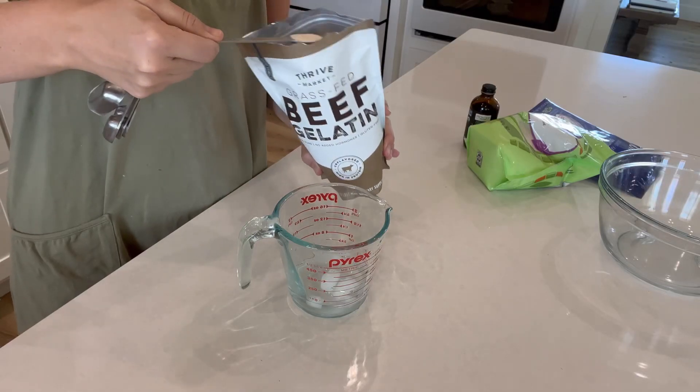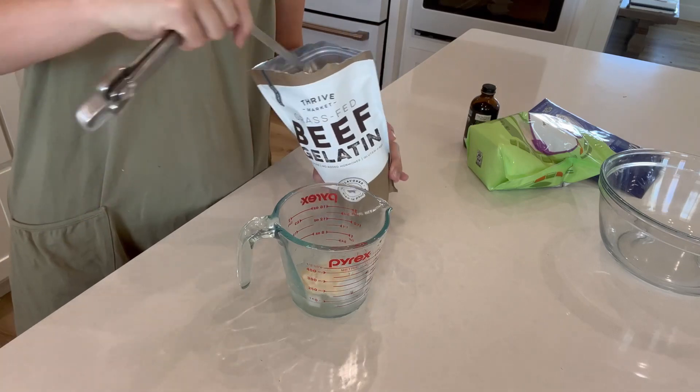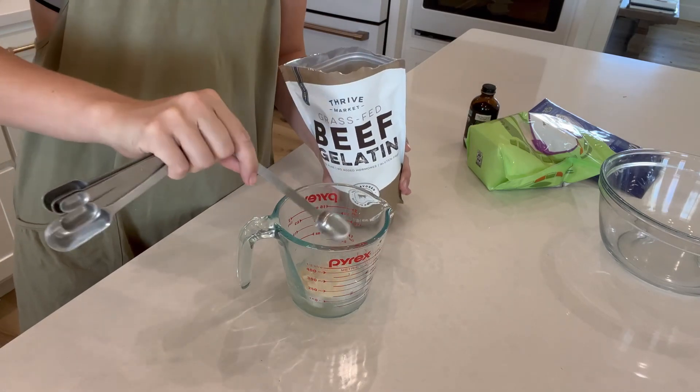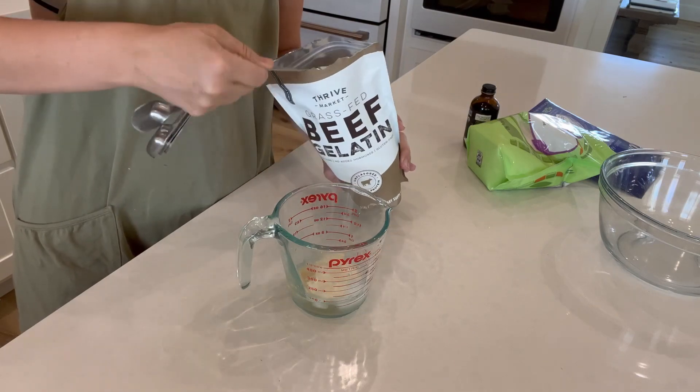We're getting into that fall season — almost fall. It's still extremely hot where we live, but I wanted to try these homemade marshmallows out for when that one cold day comes and my boys want some hot chocolate.